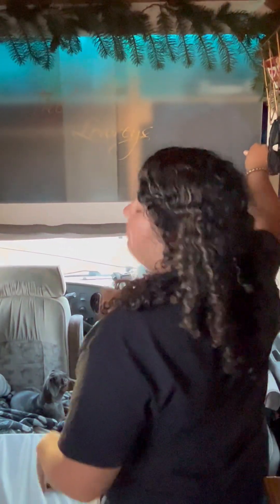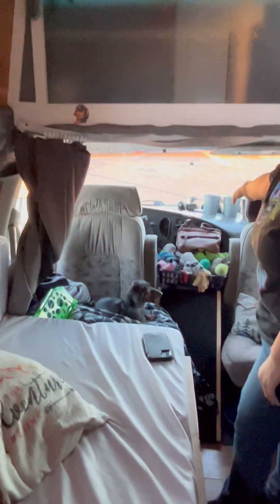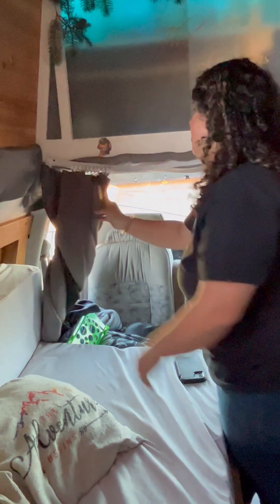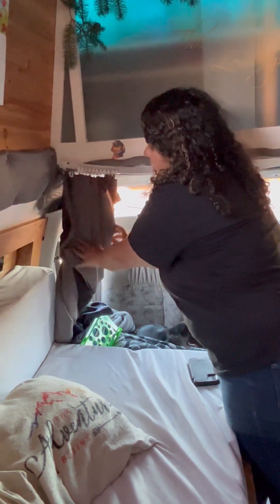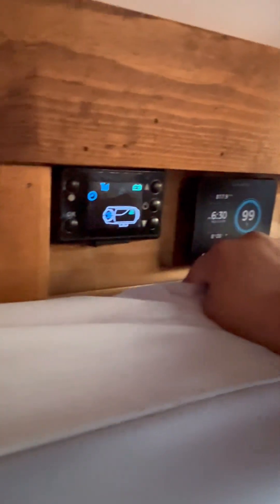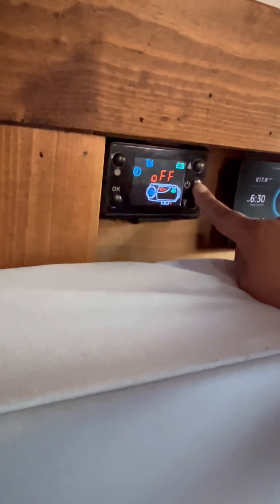We have a curtain we close when we want privacy and don't want to put up the Reflectix — it's easier and also keeps the heat in when we run the heater. It's double-sided, which is really nice. Moving on, we have the control for our diesel heater. You press it on and hold it to turn it off, and you control the temperature with these two buttons.